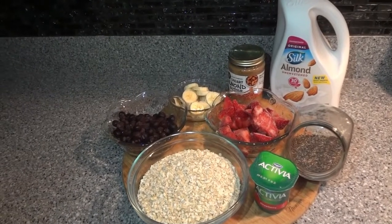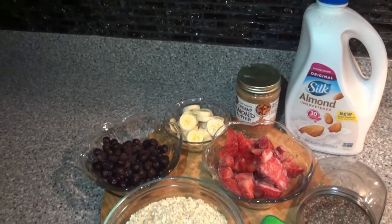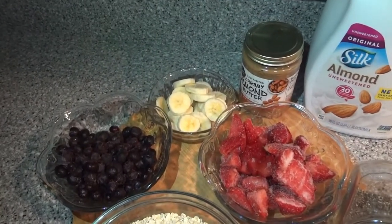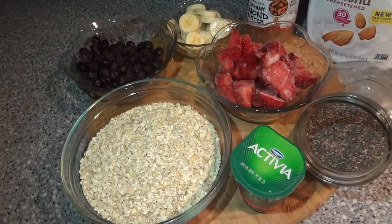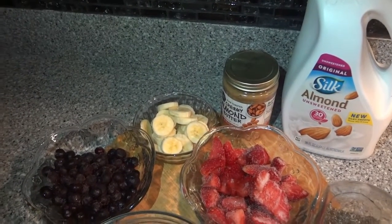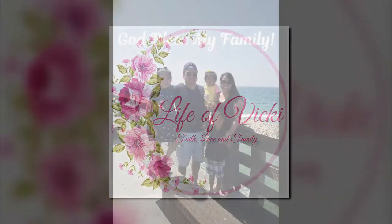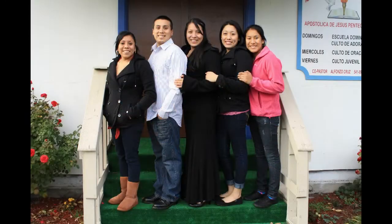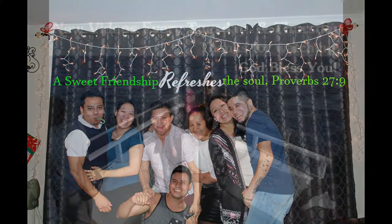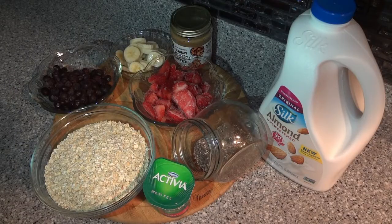Hi guys and welcome back to my channel. Today we're going to be making some quick overnight oats. My kids like to grab a quick breakfast in the morning, so I like to have some of these stocked and ready to go in the refrigerator. These are quick, easy, and healthy, and it's just a lot better than having them grab some sugar cereal in the morning. Stick around and I hope you like this video!